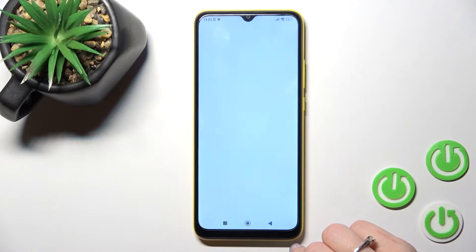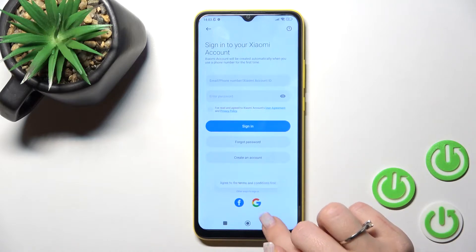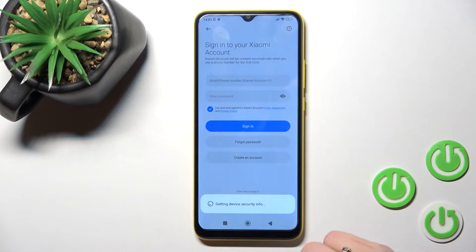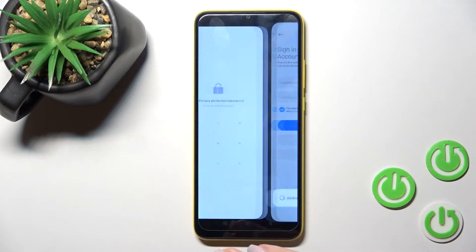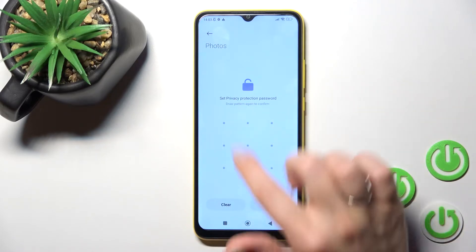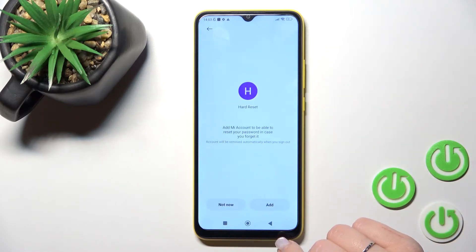Now we can sign in with a Xiaomi account. You can also sign in with a Facebook or Google account. I'll use the Google account to do that. Let's set the privacy protection password — I'll use, for example, the pattern. Just tap here to next.